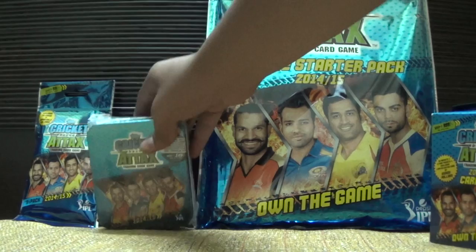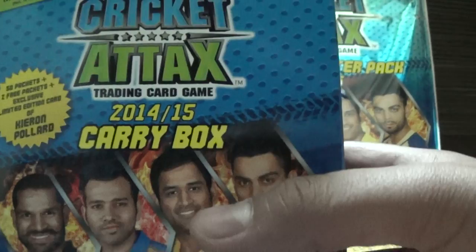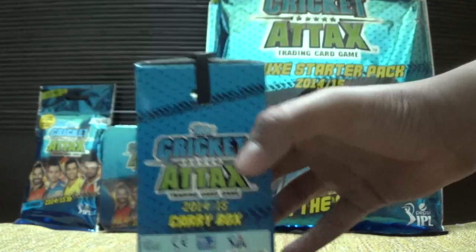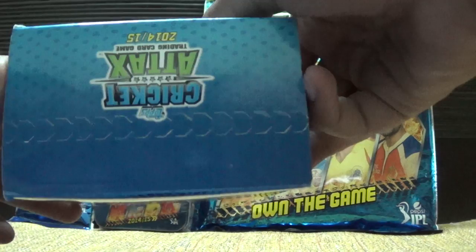So in this video we'll be unpacking this carry box. It's retailed at 9.99 rupees with a Kirin Pallad limited edition card, 50 packs plus two free packs. I am about to open this but let me show you some product details. You can see this is absolutely sealed.